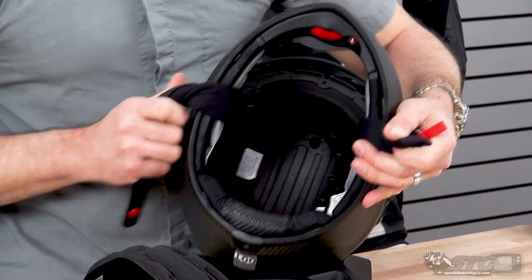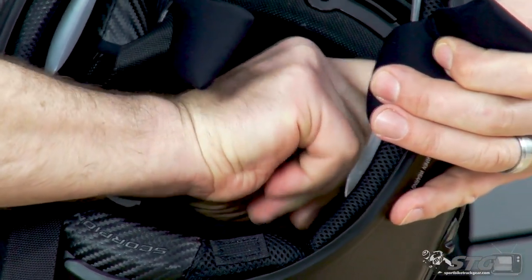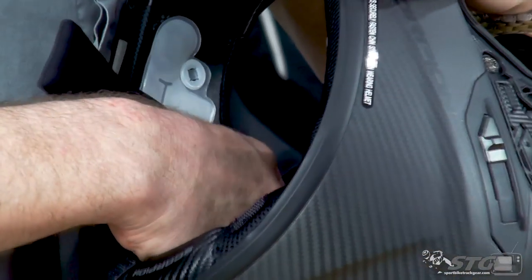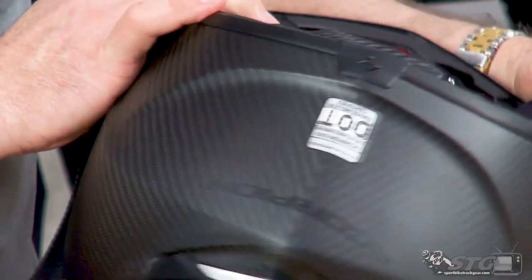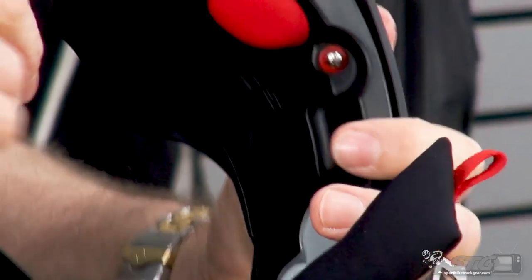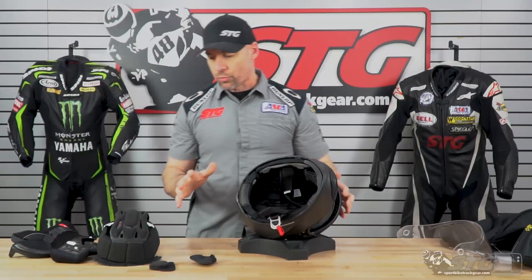Let's have a look at the inside of the helmet. You can see the channeling in the EPS — that's to help enhance the ventilation system. I even like the way they finish it down here; it's a small detail but it looks really cool. The integrated speaker pockets are built right into the helmet — just remove these little plastic tabs and you've got pockets intended to work with most any Bluetooth device on the market. You'll tuck all the wires in behind the foam padding. Up front there's a cutout for a microphone, and here's your inflatable cheek pad with the release and bladders on either side. This is a quality offering from Scorpion.